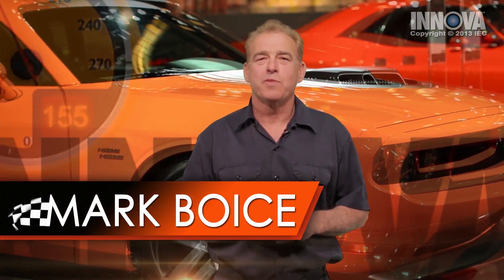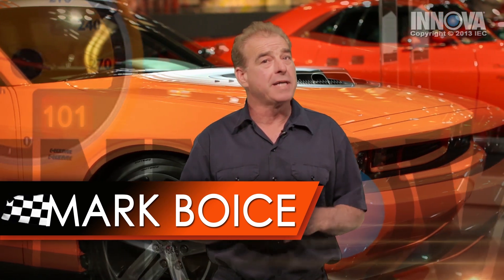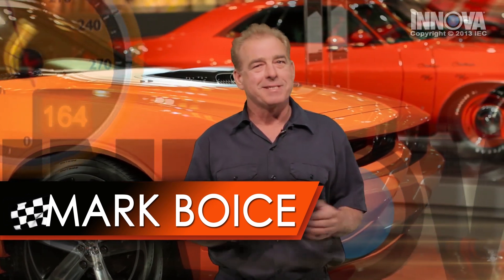Hi, my name is Mark and I'm an ASC Certified Master Technician with over 35 years of experience. Today I'm going to show you how to properly diagnose and repair this vehicle using the tips and tricks I've gathered throughout my career. Let's get started.